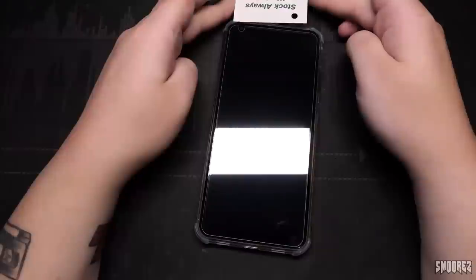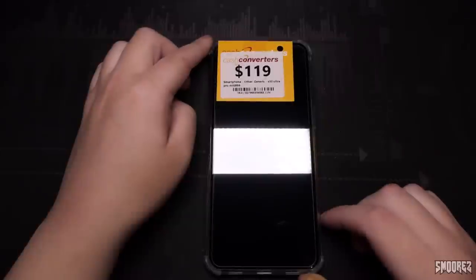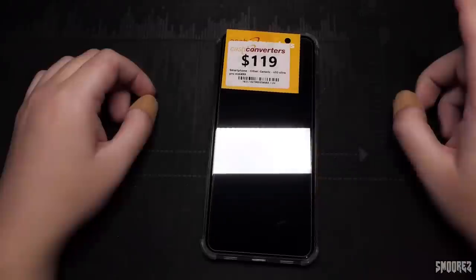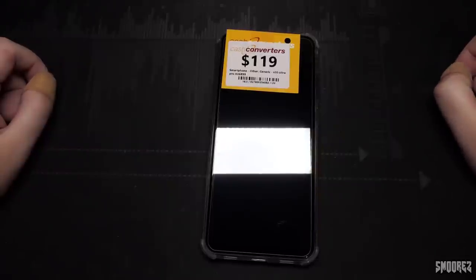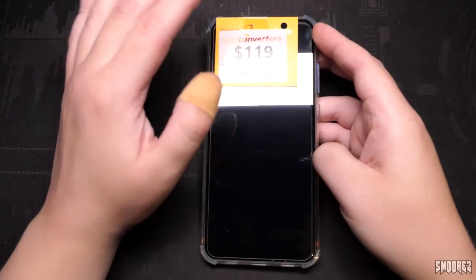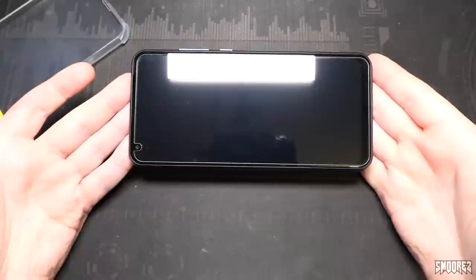Cash Converters was trying to sell it for $119. Luckily I'd seen this before — they were ready to put it out for sale and I quickly snagged it. I also had plans to buy an S21 Ultra clone off Wish, but Wish decided to hold onto my money. I had to contact my bank and get a chargeback. So it comes with a case, a pre-applied tempered glass screen protector, and it's quite a big phone.